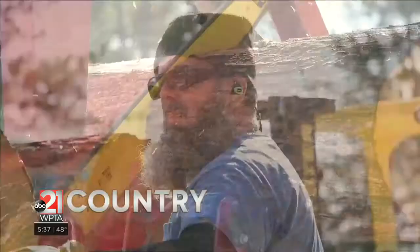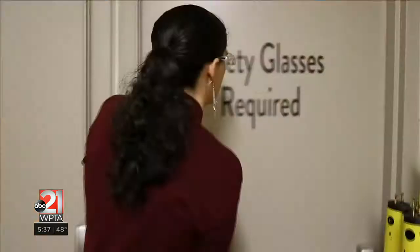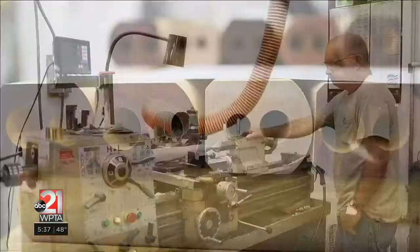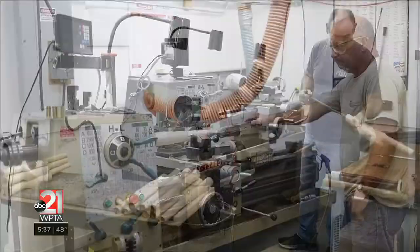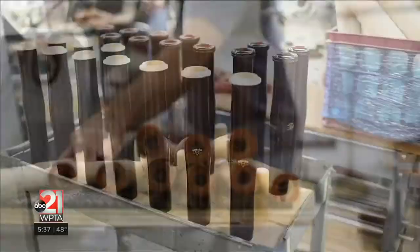We do just about every step of the process here. That starts with getting in logs of maple that will be processed and turned into instruments. After the wood has aged for a very long time, we bring it into the factory and it all starts in our body shop, where we mill the outside of the pieces to the correct shape and ream the inside to get our bore, which really affects how it plays and sounds.